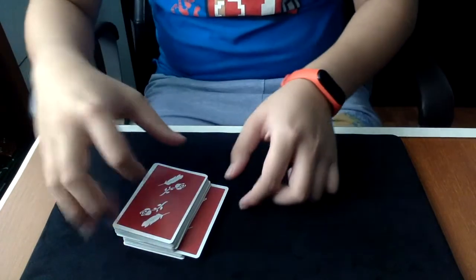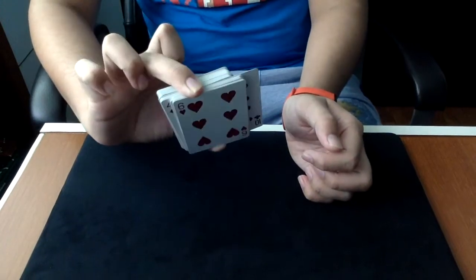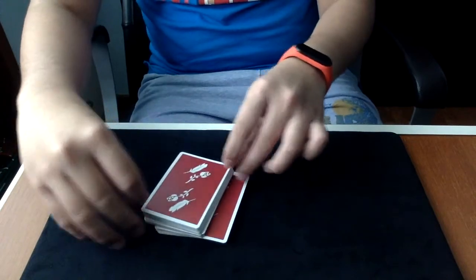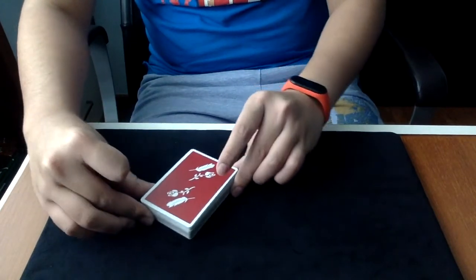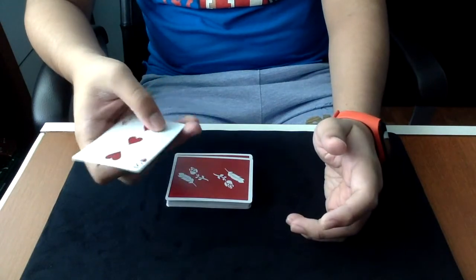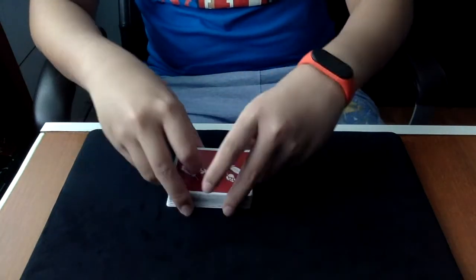You thought this was the three of hearts, but this is the ten of clubs. The three of hearts is already at the top. You squeeze it, straighten it, and you can then flip through to find their card. Now one more time, I'm going to go through it.